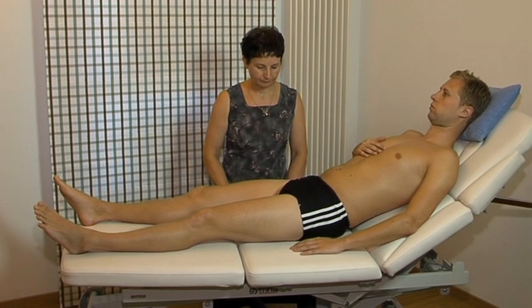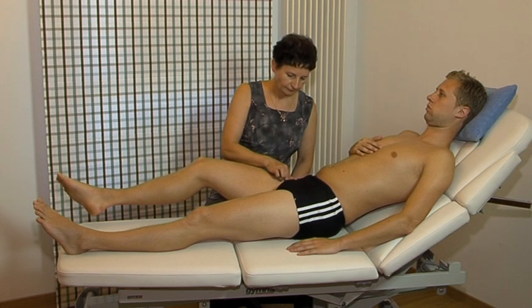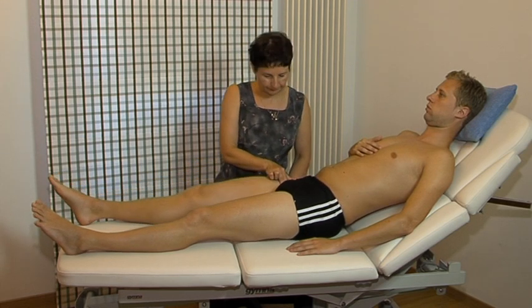The patient adopts the half-lying position. The site of the lesion is below the inguinal ligament and medial to the sartorius muscle.